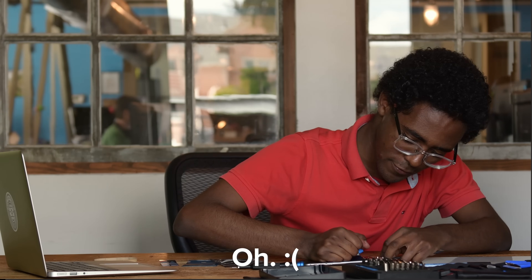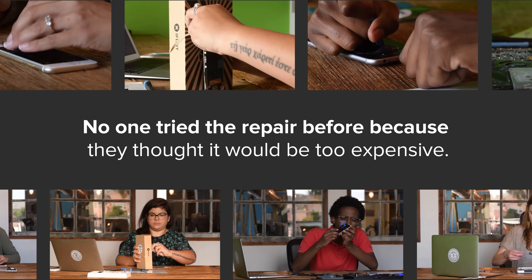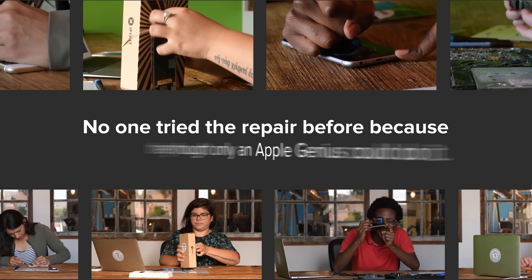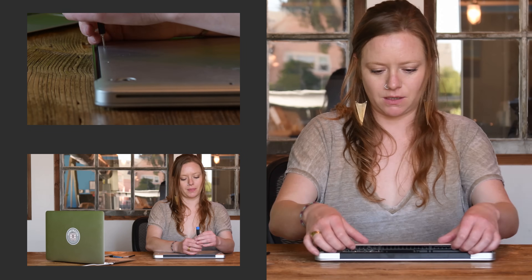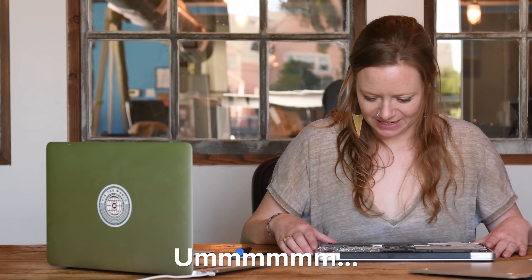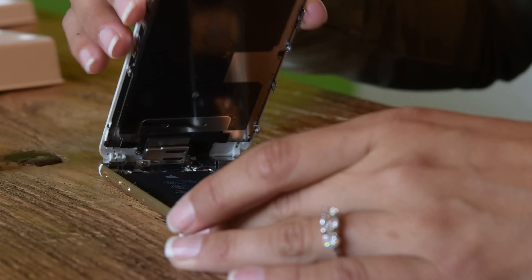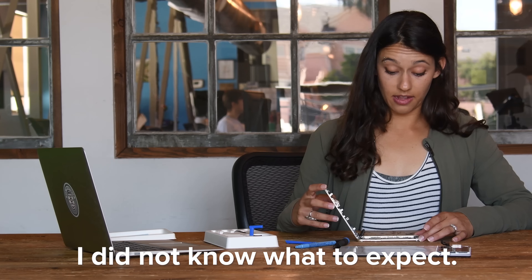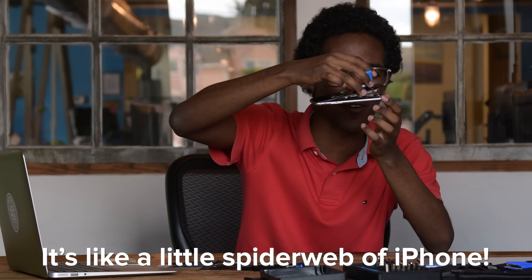Got it. Wow. I see a digital world. I did not know what to expect. This looks interesting, that looks cool. You see what I'm seeing? It's like a little spiderweb with an iPhone.